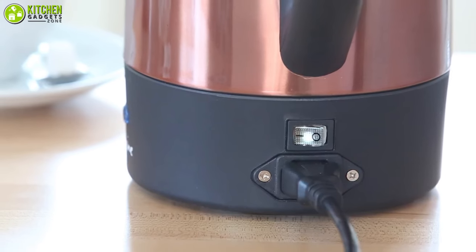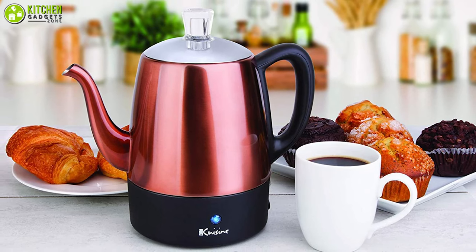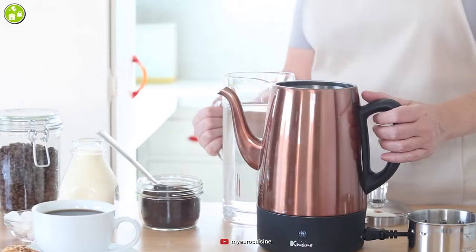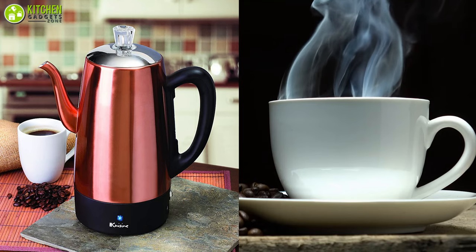With its detachable cord and only needing to be plugged in to stay hot, this percolator can serve anywhere. The elegant non-drip spout helps keep your hands and surfaces safe from overheating, so you can make coffee the way you like it without any worry.